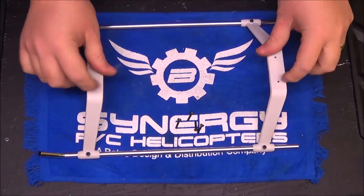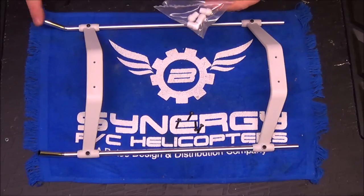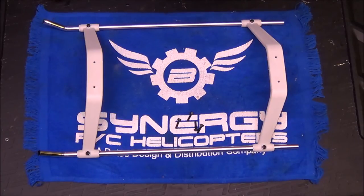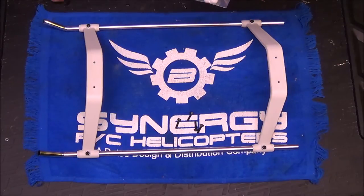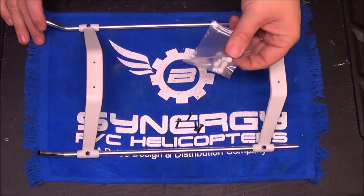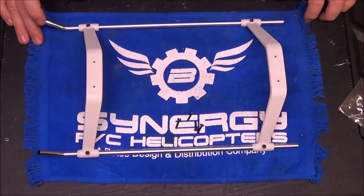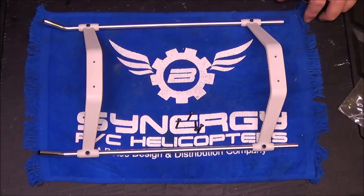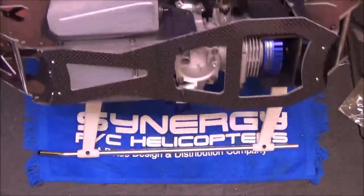Alright guys, there they are — all four skid nuts are in and the skids are ready to put on the frame. One last thing in the package with the skids are these four white rubber skid caps. I tend not to put these on — not because they're not useful, they really do complete the skid — but I end up crashing a fair amount while working on autos, and taking these on and off to save the skid nuts is challenging if you CA them in like you're supposed to. If you want to complete the look, it's a piece of cake — they just might take a little minor trimming for a snug fit, and that is a place I would use CA in case you ever need to get it off you can usually break the CA. These four screws go up through the bottom of the skids into the bottom plate of the mainframe.